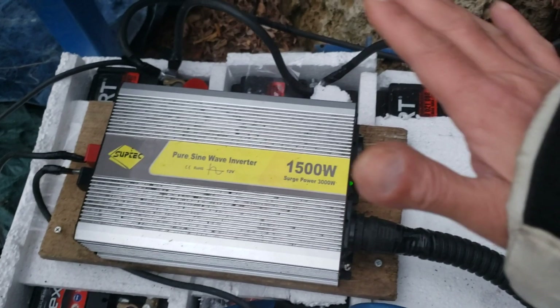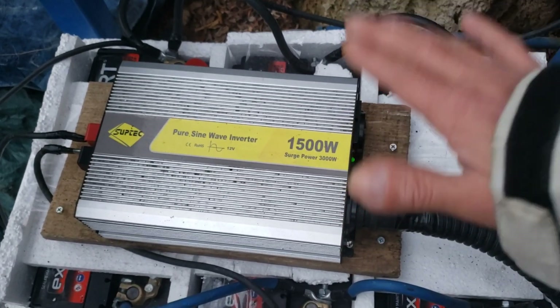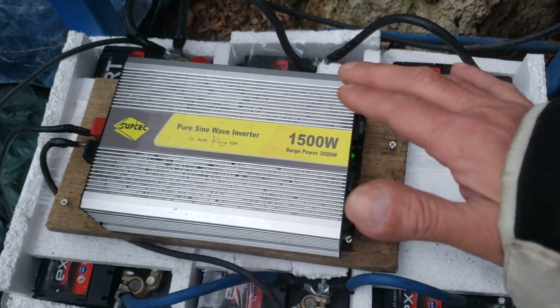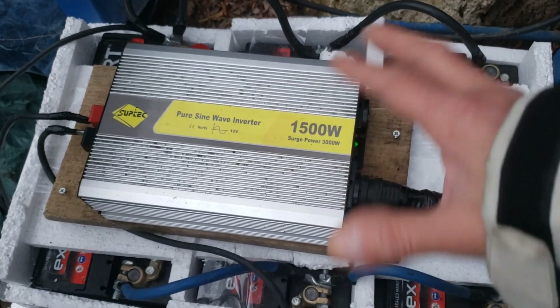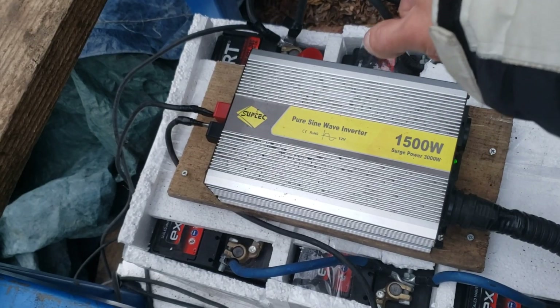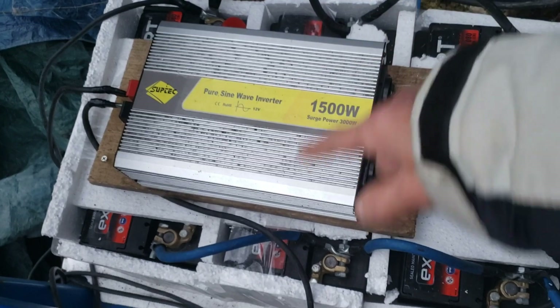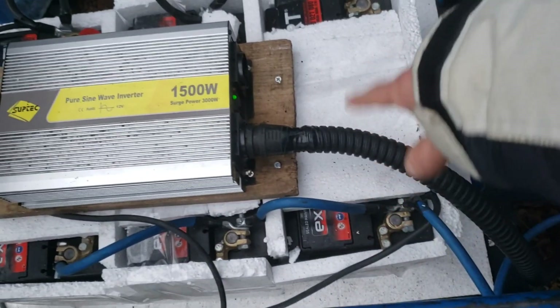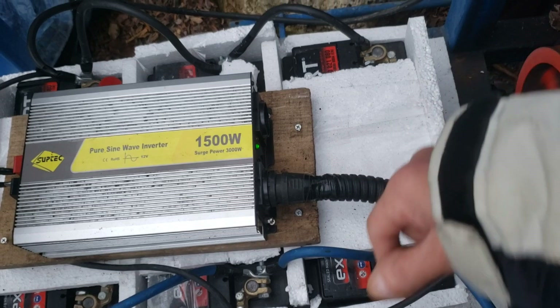So we're going to remove this one and this one first. Under this inverter, we're going to keep this one on and we'll see what happens. I believe we're going to see an instant change in voltage inside the house after I do that.